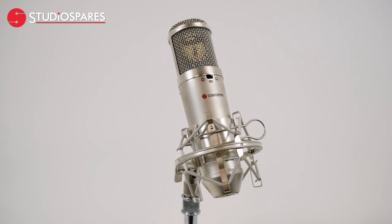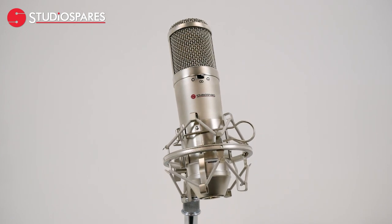We're actually using the S2000 microphone for this video, which is being recorded straight into Logic via an Audion ID4, which is providing the 48 volt phantom power. We're also going to see how it performs recording an acoustic guitar and an electric bass through a bass amp.